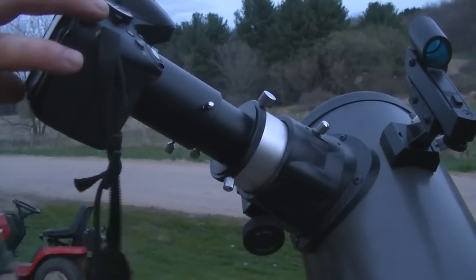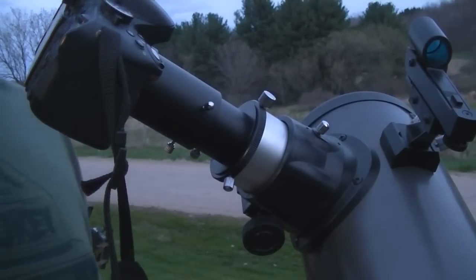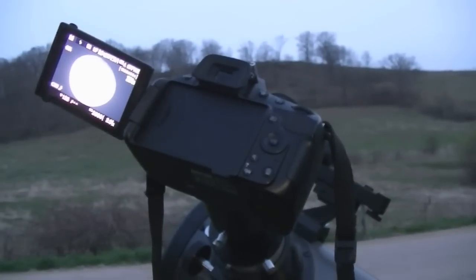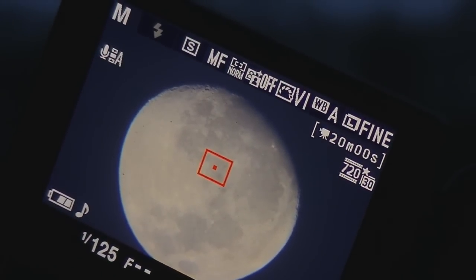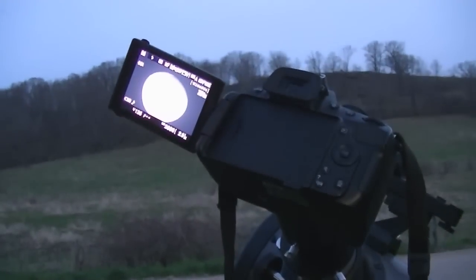I'll get the camera turned around, turn it on, and we'll see if we can see the moon. Let it focus in again — and there you go. There's the moon. That's with a 25 millimeter eyepiece.